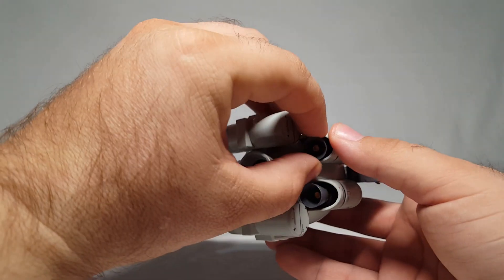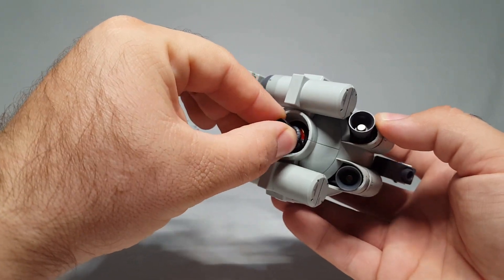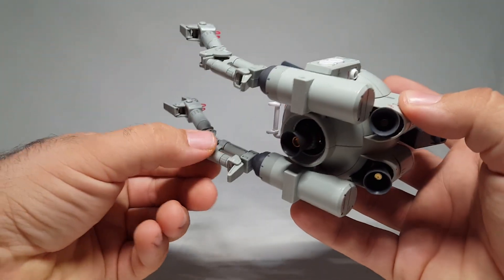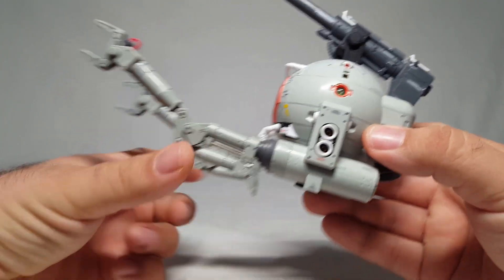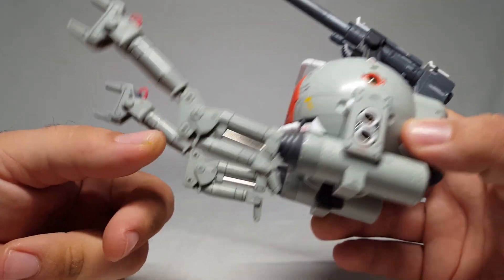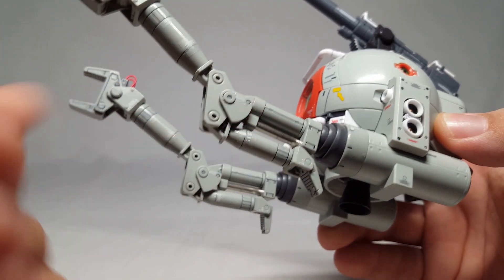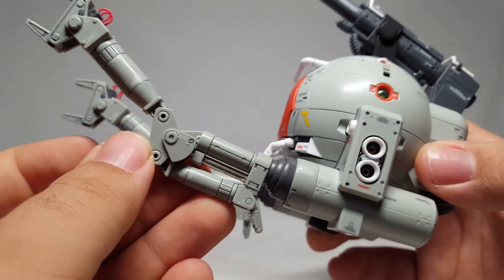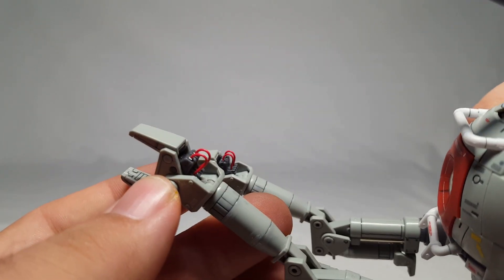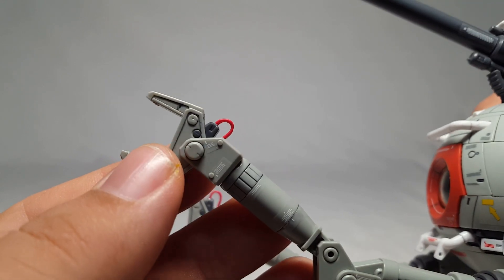The thrusters are ball joint mounted so you can position them a little bit. You've got the rubber hose, and we'll take a closer look at everything on the inside when we pull off some of the armor because you can totally strip this thing down. You actually get these metal pipes for the hydraulics - I really dig that. Totally unnecessary since I would have just hit a normal plastic piece with a chrome marker, but I love that they included them.